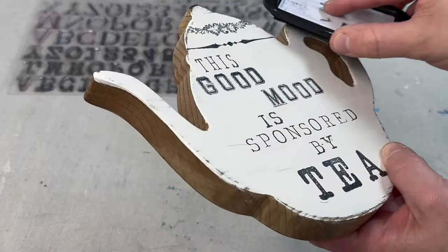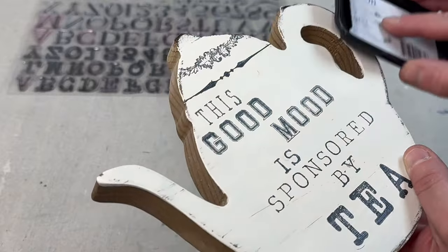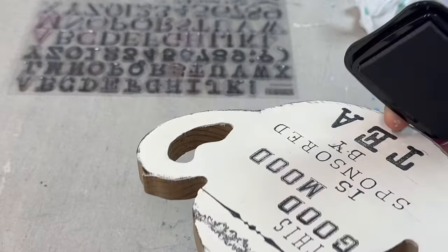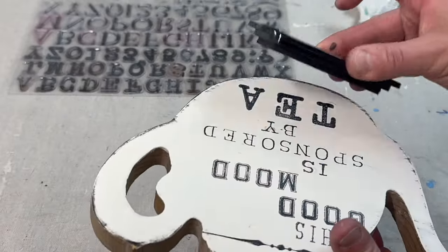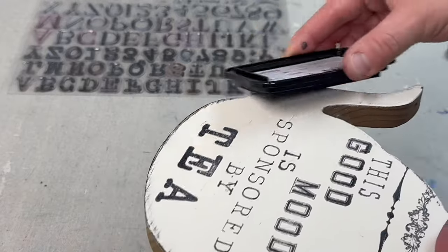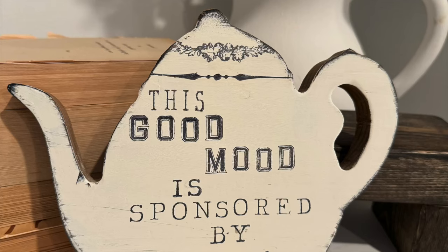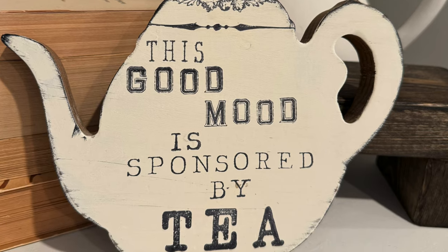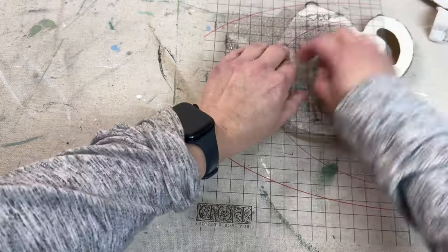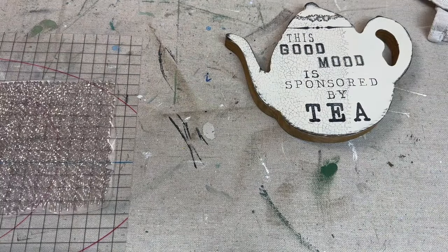I'm taking the ink pad now and I'm just going to very gently tap it around the entire rim of the pot just to give it a little bit of accent and extra detail. I thought this was going to be the finished project, but as I looked at it I felt that it needed something more, so I went back in and used the crackle stamp with some stone gray ink to add some additional detail to the piece.